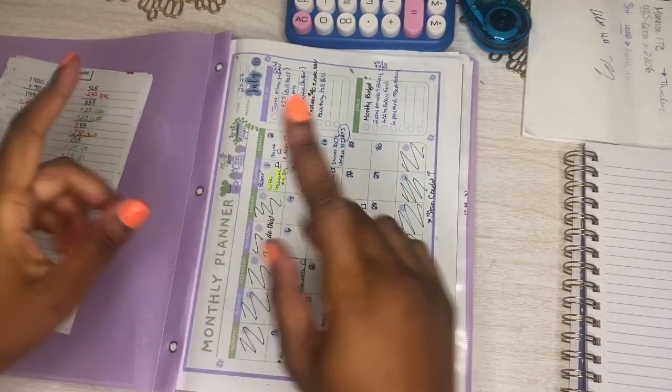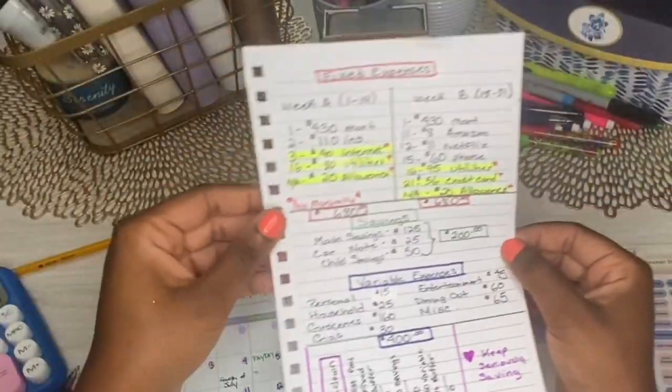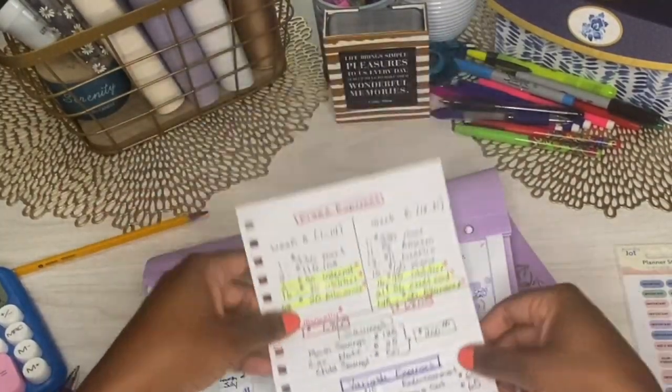Versus my usual bi-weekly budgeting process. This is the cheat sheet that I will be using moving forward, so I am going to go ahead and put in these due dates here.